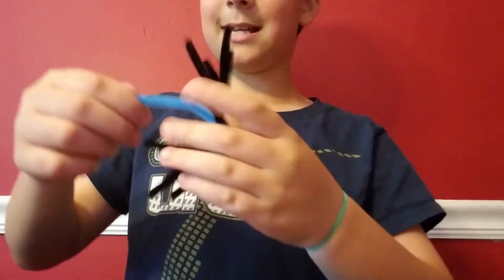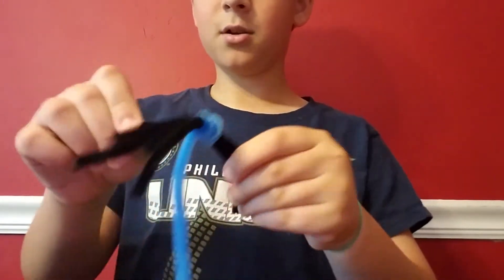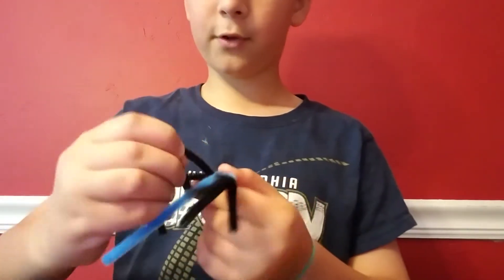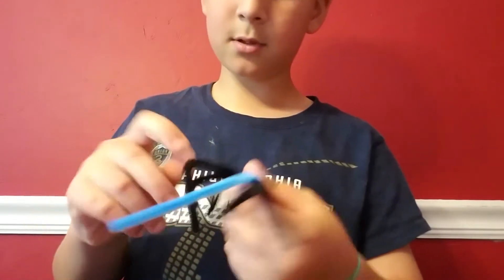You wrap it around again, leave a little bit of space, then you spread the legs apart and curve them to make them look like legs, like this.